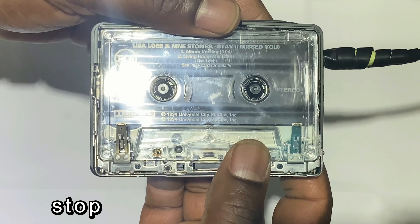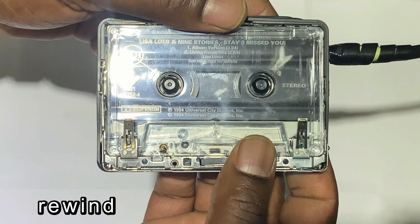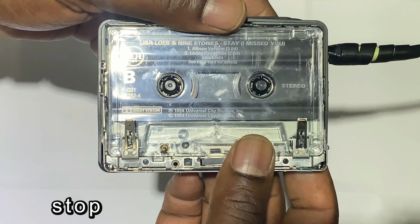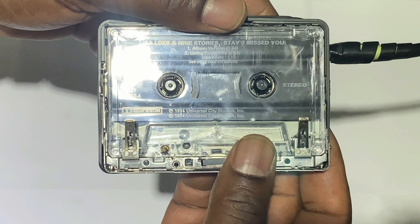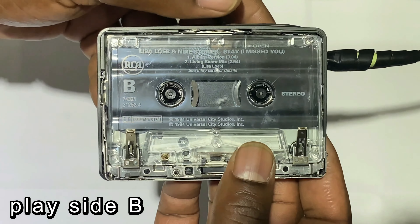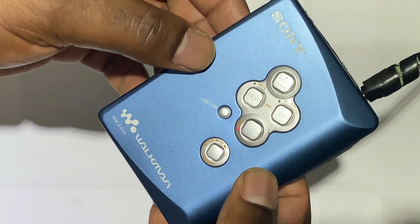Testing Side B, and that's rewind - that seems to be working okay also. And fast-forward - so far so good.